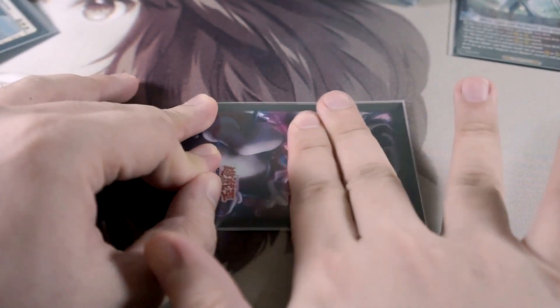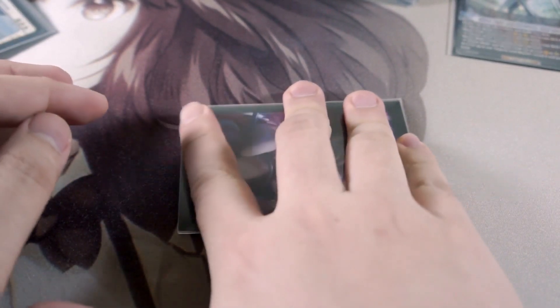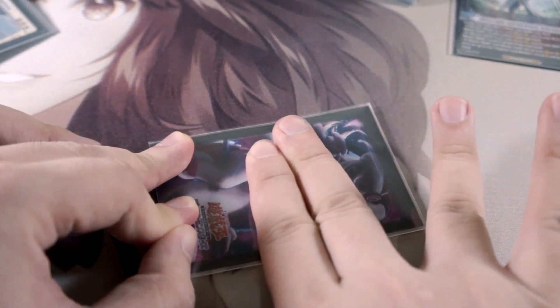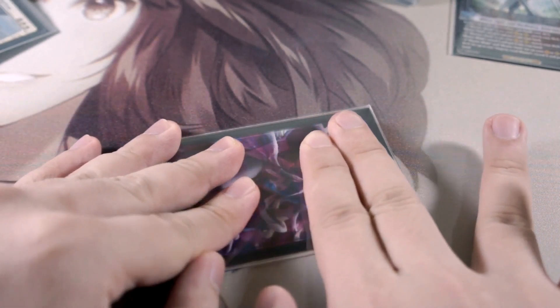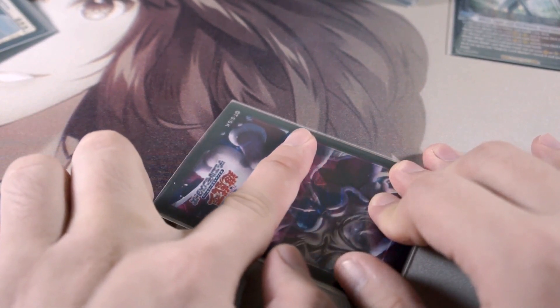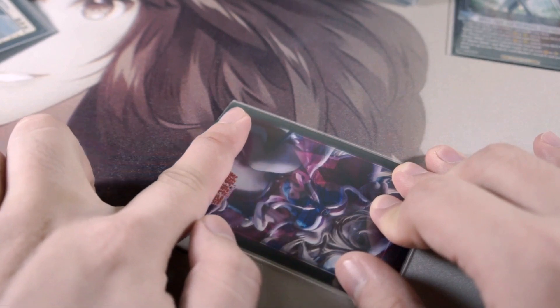If it's still a bit puffy, just do it again — air will sometimes find its way back inside, or not everything will be out. You don't have to push really hard; just do a careful glide. You'll feel the air getting pushed aside, then push it all the way out — nice and easy. Voilà, flat card.